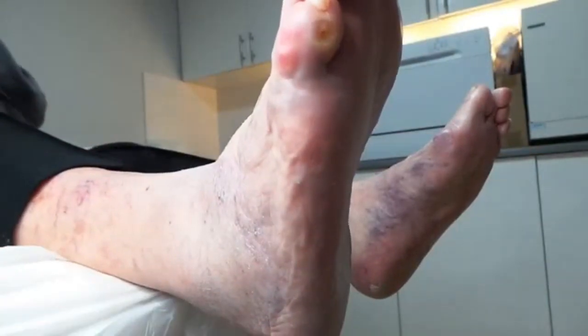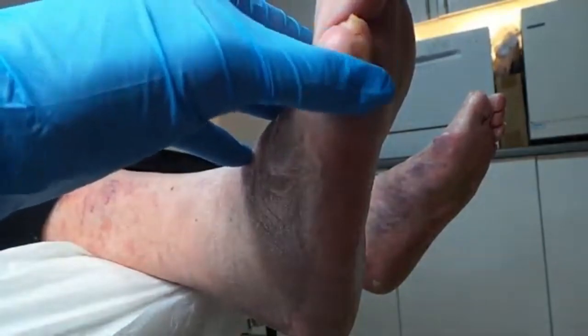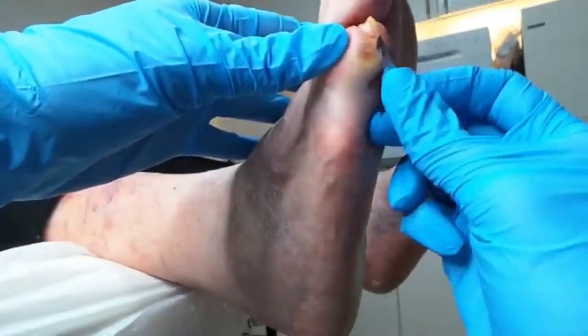What makes a corn is pressure and movement. Your little toe is curling round like this, so you're walking on this bit — it's this pressure all the time. And then if you've got a shoe on that's a bit too tight, or too loose, then potentially it could be rubbing, and it's just pressure and movement really that causes them.